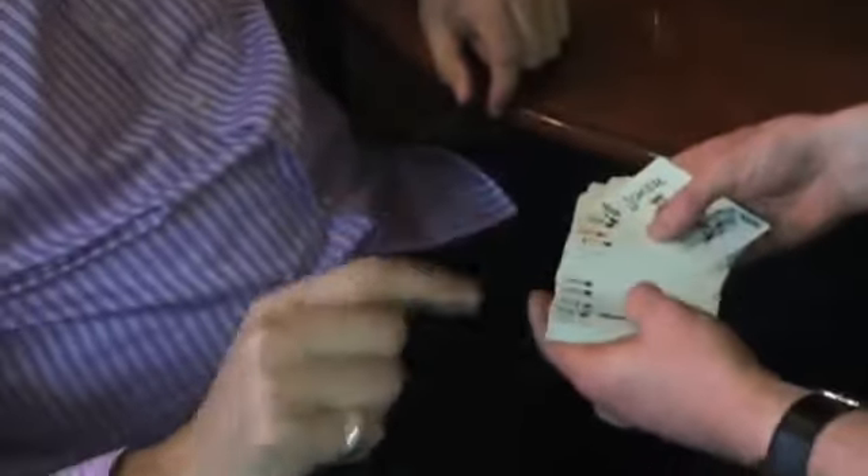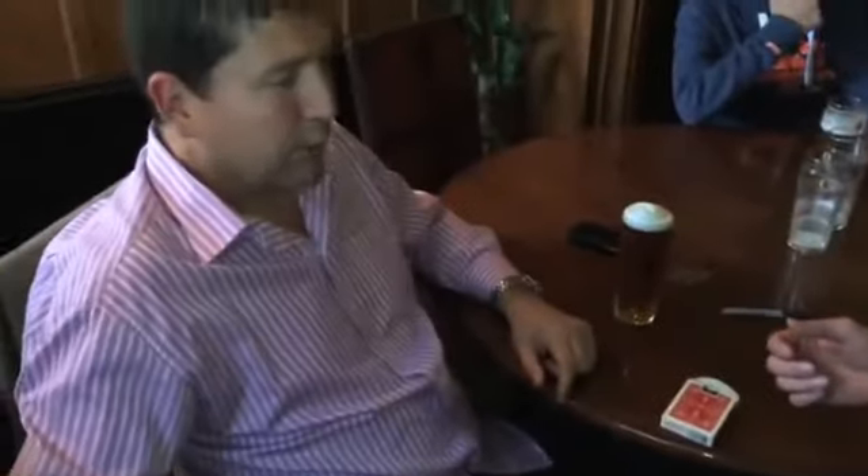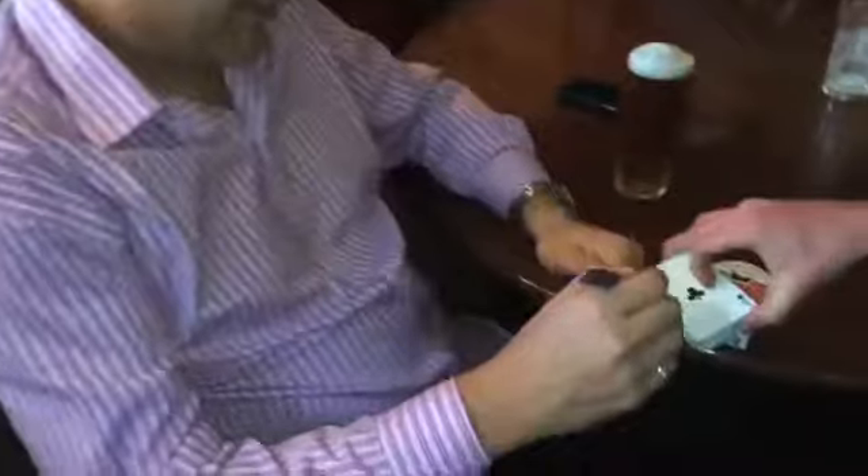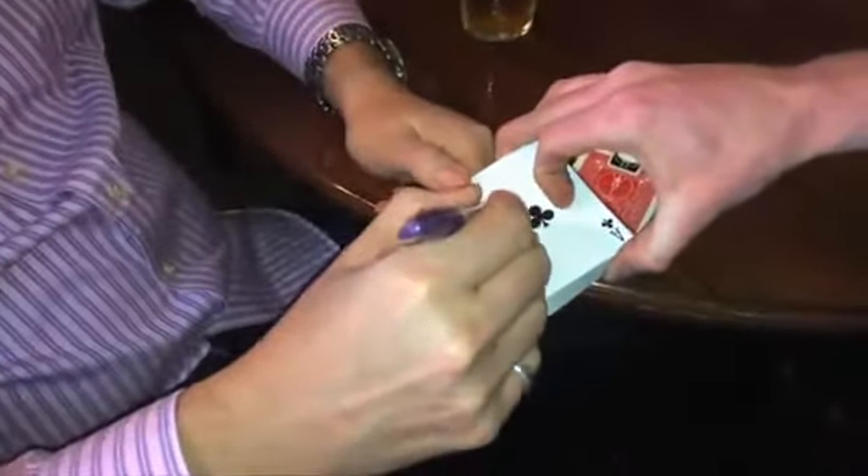Any time you like, touch any card at all. What's your favourite colour? Blue. Okay. One blue card. Did you choose the Ace of... Is that correct? That's correct. I am very impressed with that, I have to say.